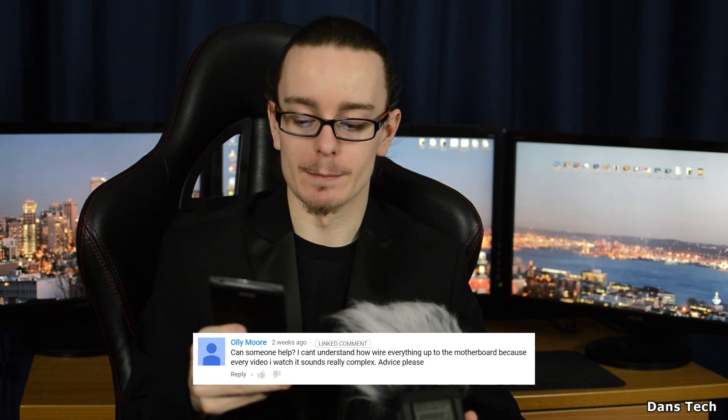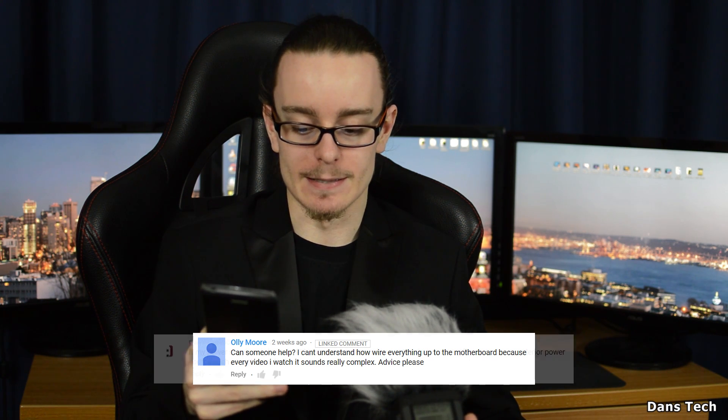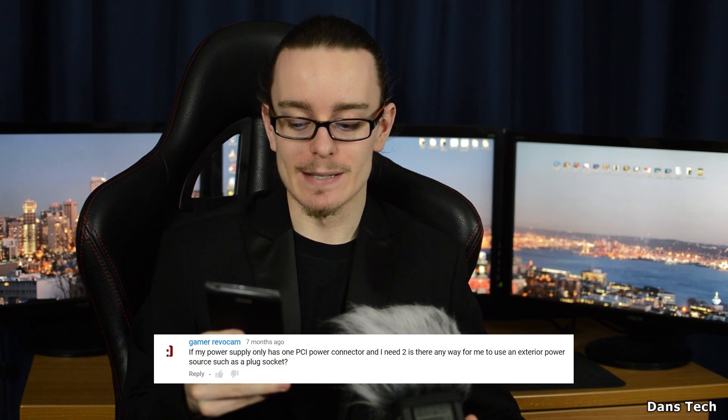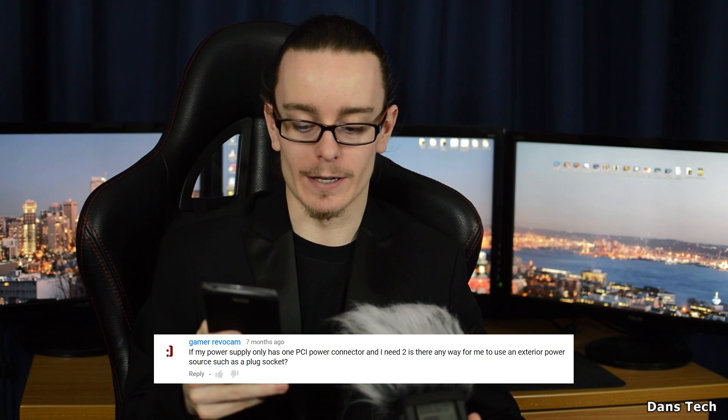Ollie Moore says: could someone help, I can't understand how to wire everything up to the motherboard because every video I watch it sounds really complex — advice please. Gamer Reaver Can asks: if my power supply only has one PCI power connector and I need two, is there a way for me to use an exterior power source such as a plug socket?